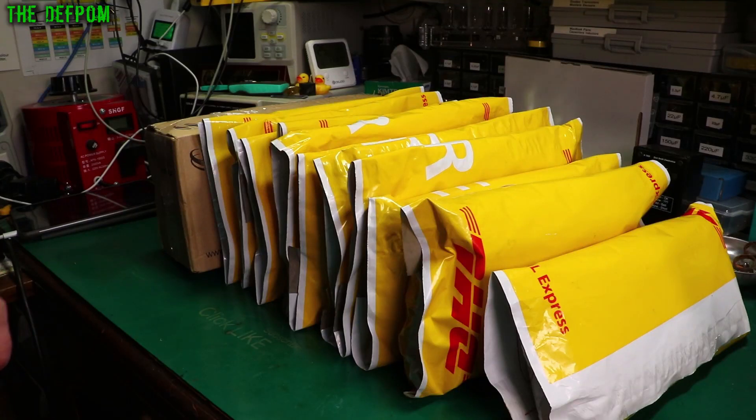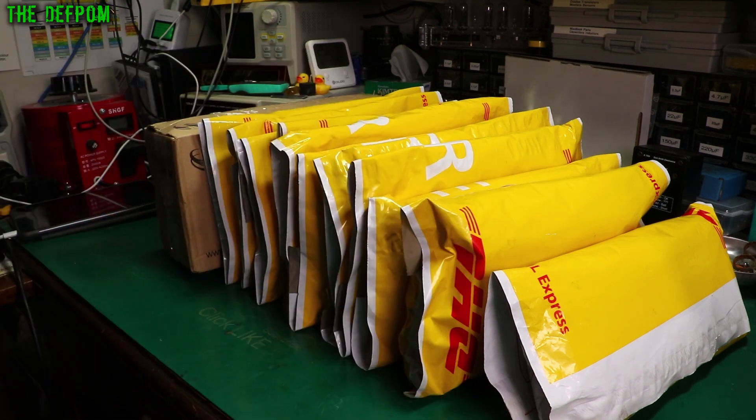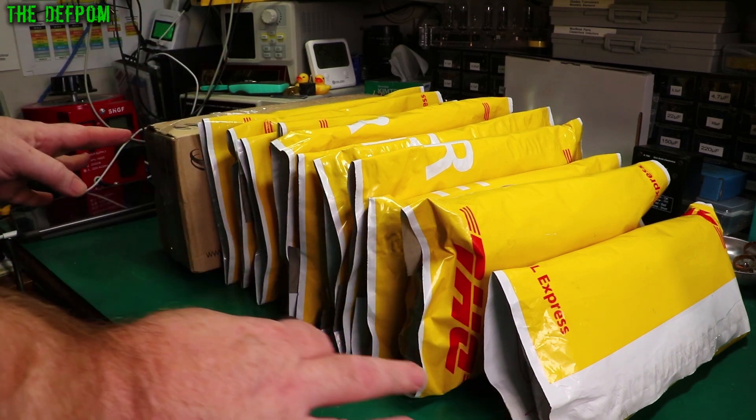It's mailbag time and I'm going to do a mega mailbag. Look at all these packages. How can I not do all of these in one go? These are all from Eleanor 14, every single one of them. So we're just going to do a massive mailbag, go through all this stuff, see what we've got.